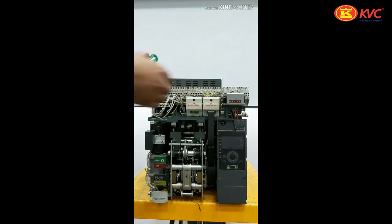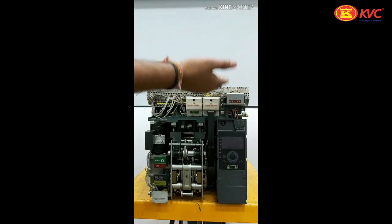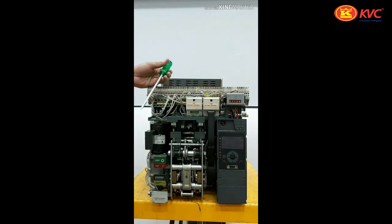As earlier discussed, this is the mechanical counter which counts the mechanical operations of your air circuit breaker. This is the mechanism of the air circuit breaker.